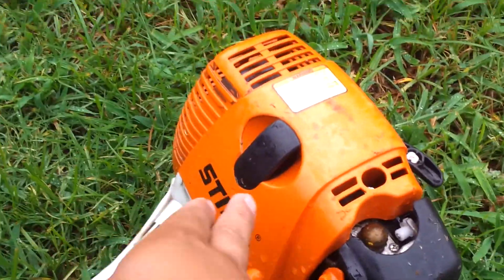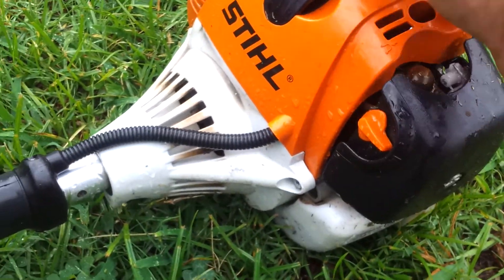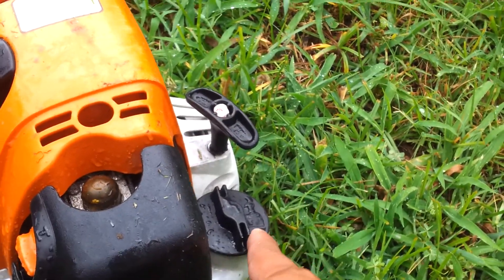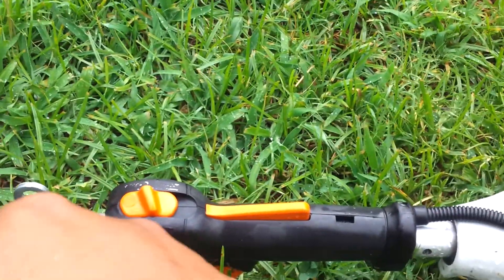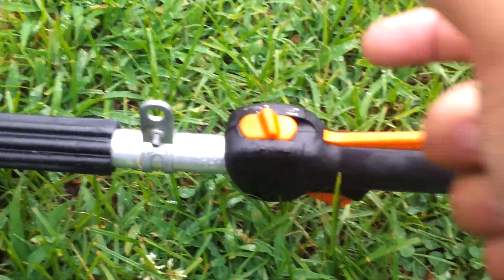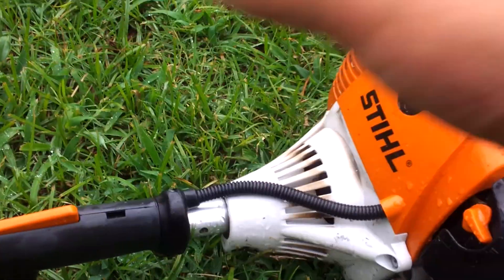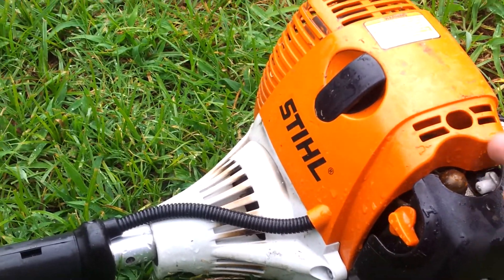This is my one-year review on the Stihl FS 90R. This isn't the same 90R I had in my prior video — that one had a different cap. I bought that one used, then sold it along with a mower for around $350-$360, and went and bought this one. I think I've had this one for a little over a year.